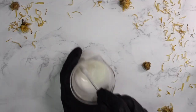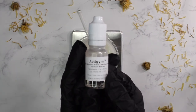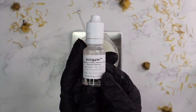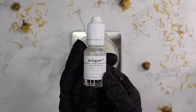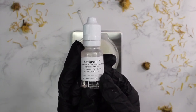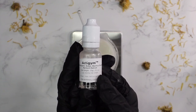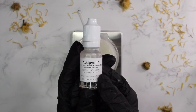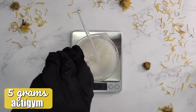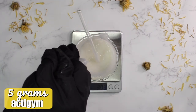Now that the formulation has cooled, let's add the cool-down ingredients. First and most important is ActiGym. This improves body tone and redefines the silhouette by reducing abdomen and thigh contour, arm sagginess, and decreasing body weight. It mimics the effect of endurance training, with results increased when combined with physical activity. It's a really unique ingredient — all thanks to Heartfelt Beauty for bringing it to my attention. I added in 5 grams.